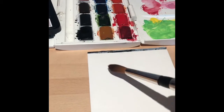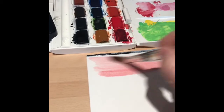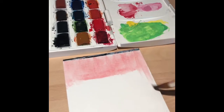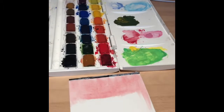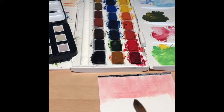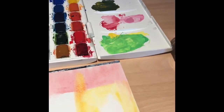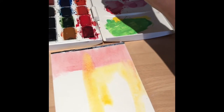You can use any colors you want, and because you've already made the paper wet, the paint will just nicely flow and create a nice background for you. Remember to wash the brush between choices of color, and you can just create a nice background like this with any of the colors that you like.